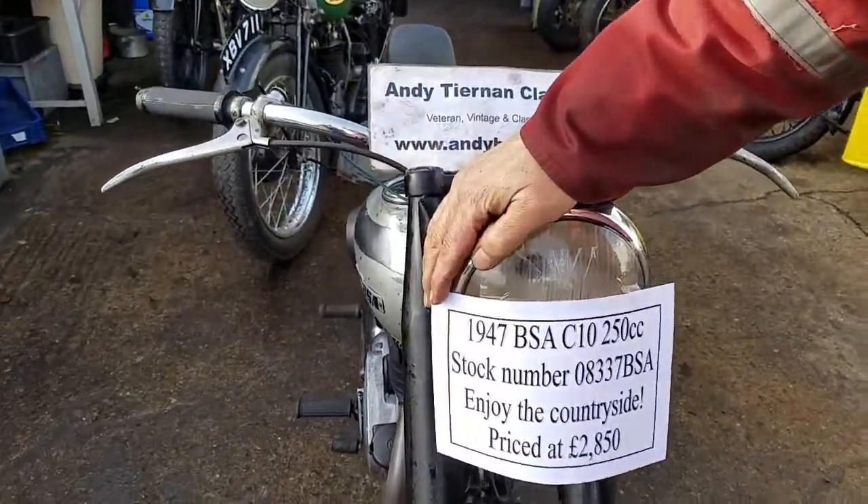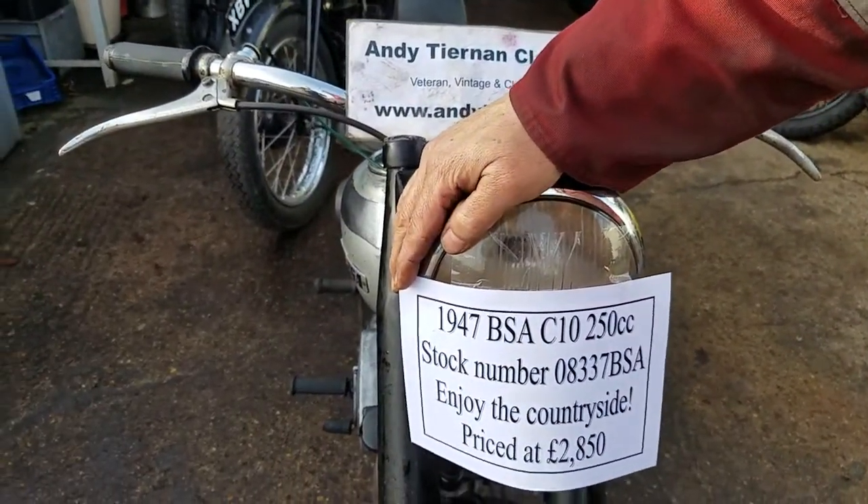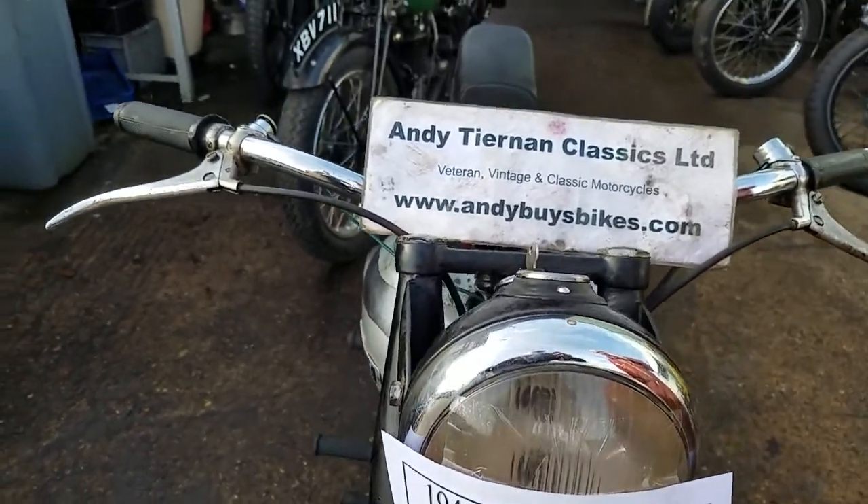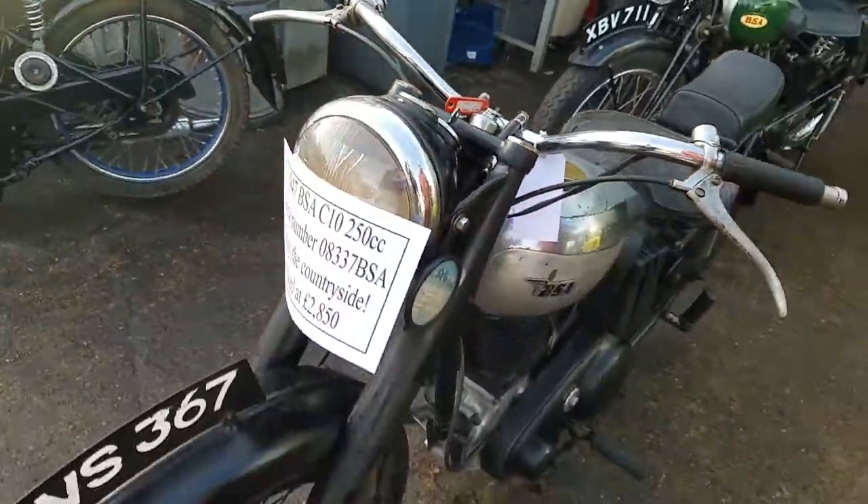Here we have a 1947 BSA C10. It's a little 250cc side valve at Andy's Young Classics. Nice picture of Peter.